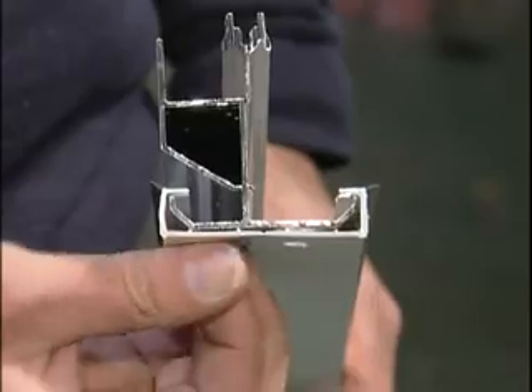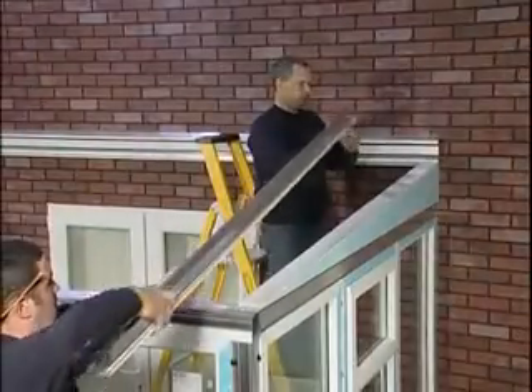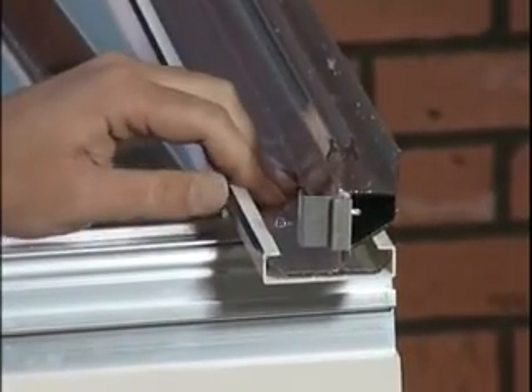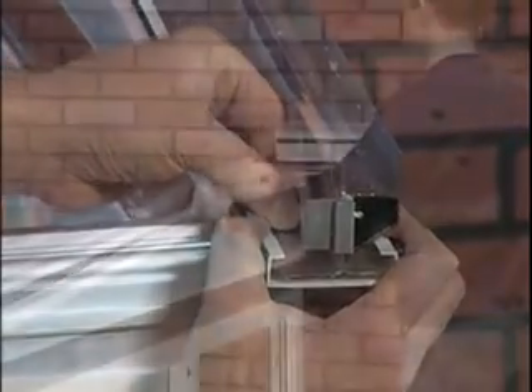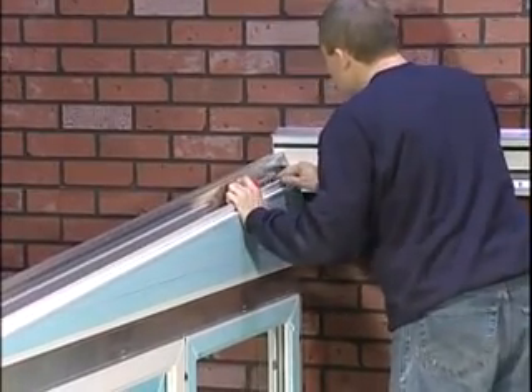Locate the starter spar and remove the protective film from the under cladding. Slot the starter spar onto both the single bolt retainer in the wall plate and in the eaves beam. Loosely thread on the locking nuts, but do not tighten at this stage.